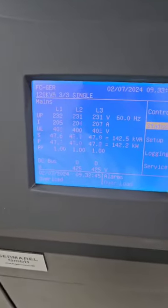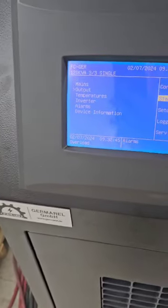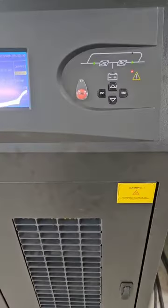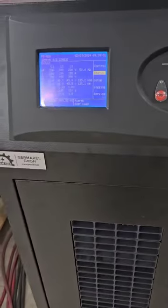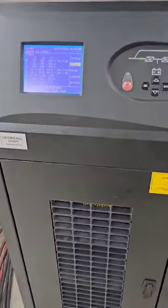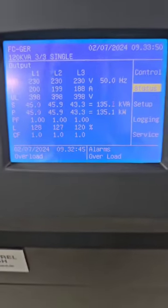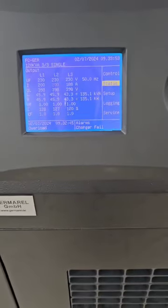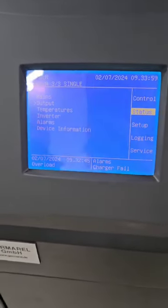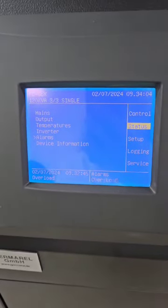Here you can see again the input, the output, and the alarm. The device is going to work for a while, and then it will shut down. You can see the overload alarm here. The device will shut down within 10 minutes.